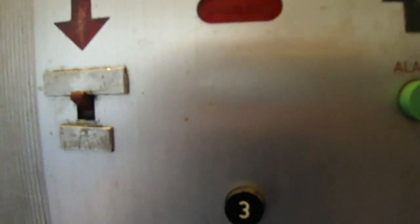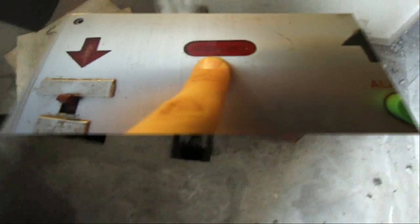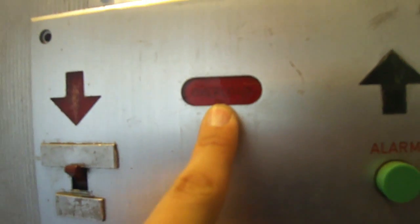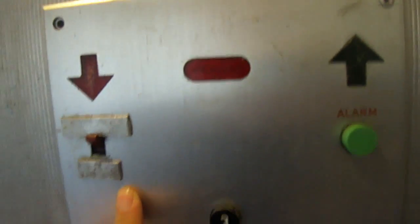You know that switch I couldn't identify in the lift motor room? It's the overload switch. If that spring pulls down too far it activates the switch and stops the lift from working. This is absolutely amazing - I love every minute of this.